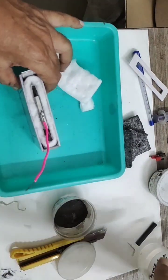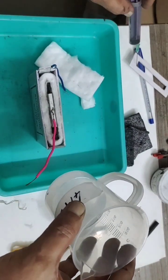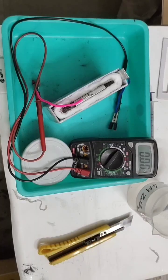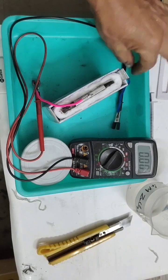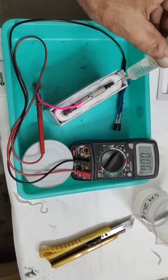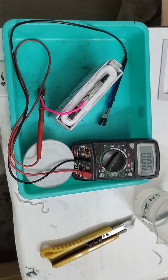Next, we inject the zinc chloride electrolyte through a syringe. I will fill the container with zinc chloride, then close it with a lid and see what voltage and current it generates. I connected the voltmeter to the positive and negative wires. I am now injecting the electrolyte — the ceramic pad must get fully wetted first before current is produced.